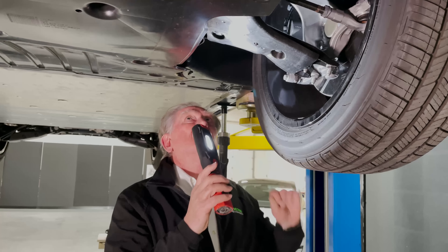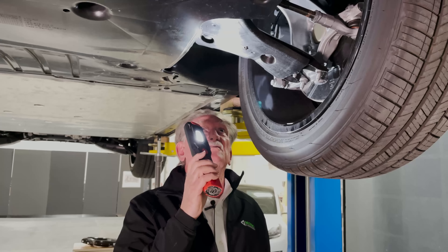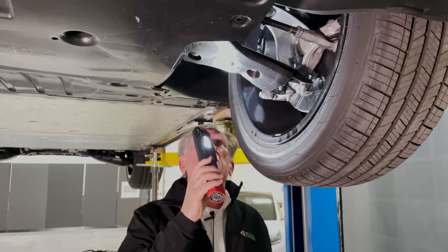When we looked at the Tesla, we were pretty amazed to see what we would see if we were looking at a BMW.